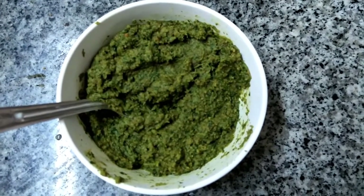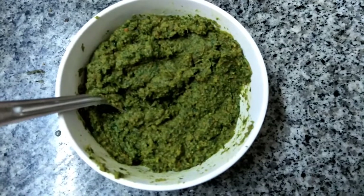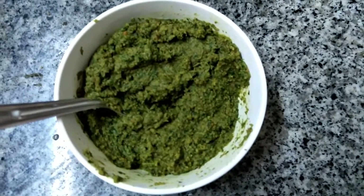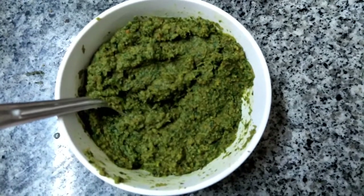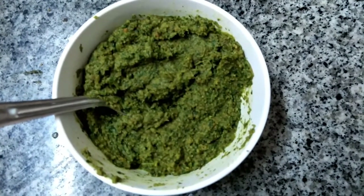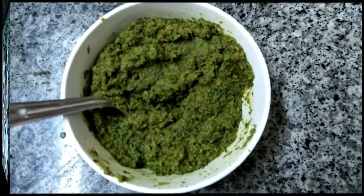Hi viewers, welcome you all from Veggie Recipes Blogspot. Today we are going to show you how to prepare Coriander Thokku. This is a very good side dish for Idli, Dosa, Adai, Ukma, and Phongal.